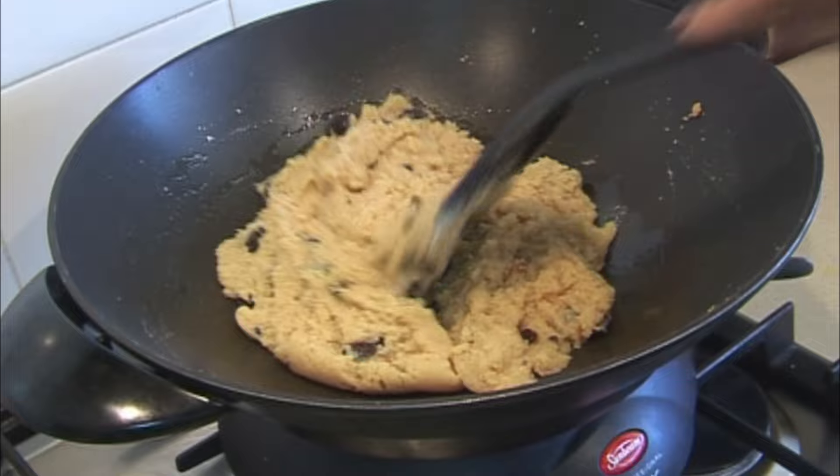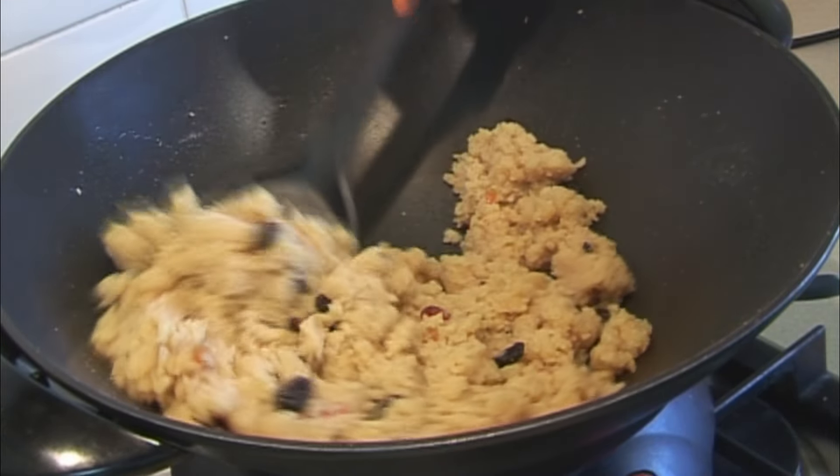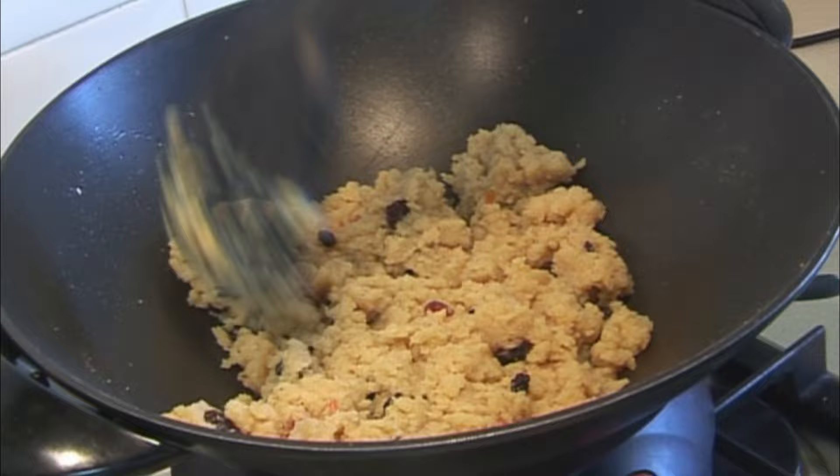Our suji ke helwe is ready! We have never eaten such a lovely helwe in life — so please try it. God bless you.